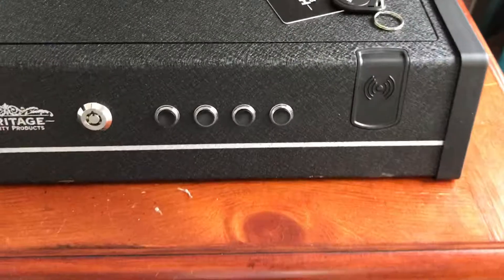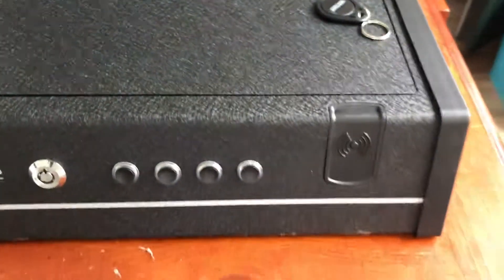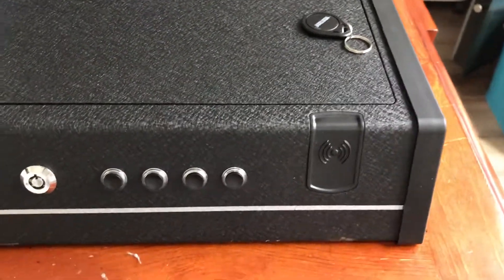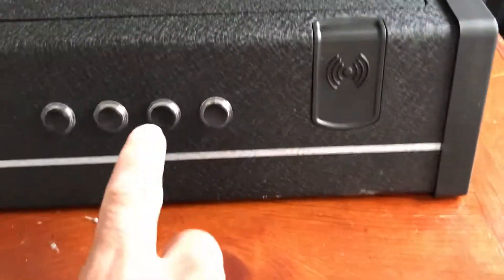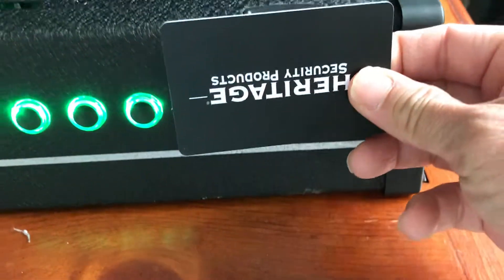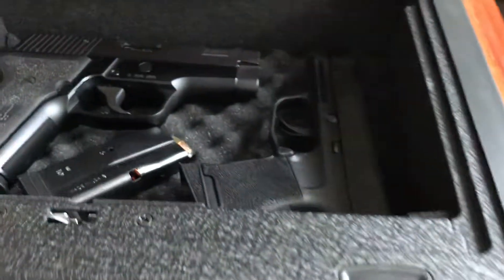Let's try to open it with this RFID card. Just push any button and then place it on the sensor. Okay, it's open. You can see.